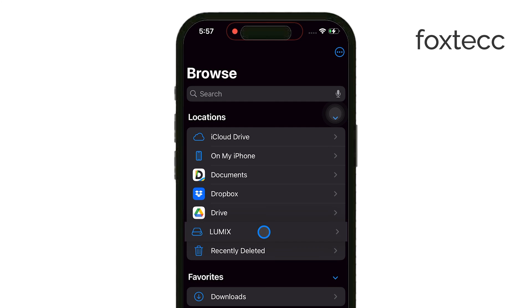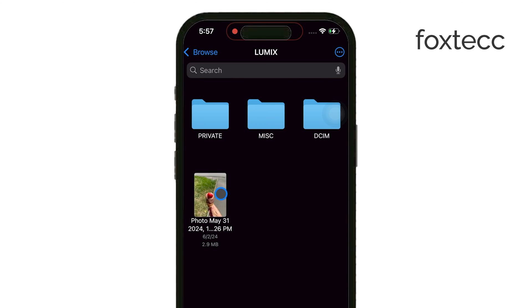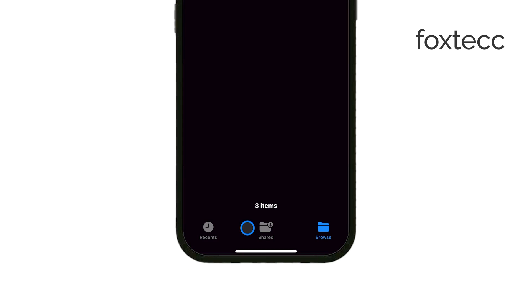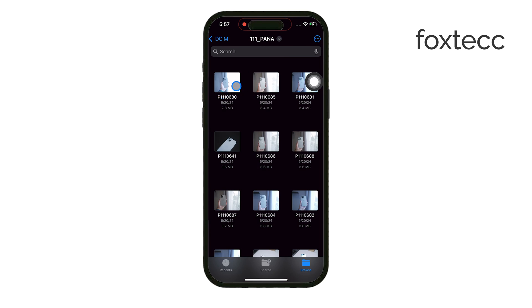Once you've found it, open it up, and you'll be able to browse through all the photos and other files stored on the card. From here, you can either copy individual photos or move the entire folder where your photos are stored. To make it even simpler, you can copy and paste the whole folder straight to your iPhone's internal storage.